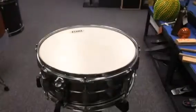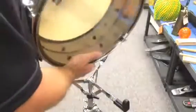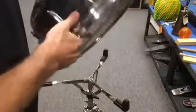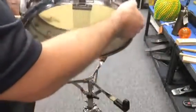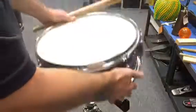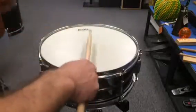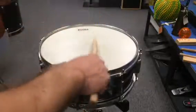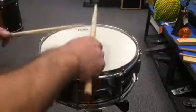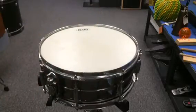Alright, here we have a 14 inch Tama Imperial Star snare drum. Steel, it's pretty freaking heavy. It's got a really nice throw off switch and some really nice Tama snare wires on it. Awesome drum. If nobody buys this, I'm going to keep it.